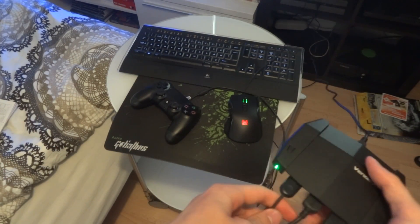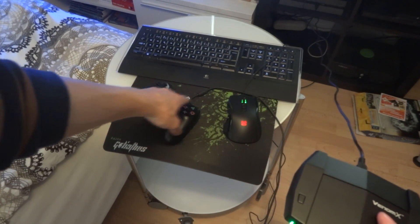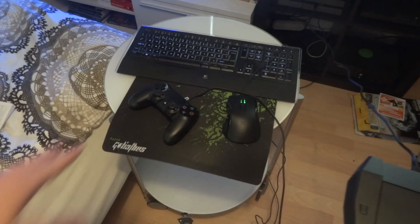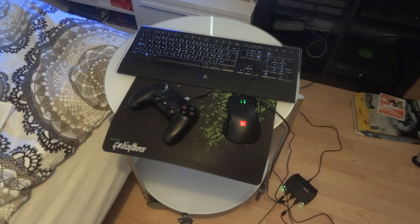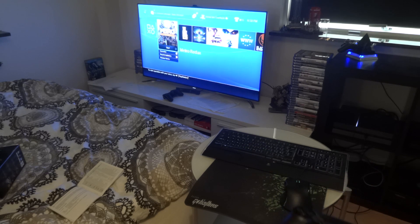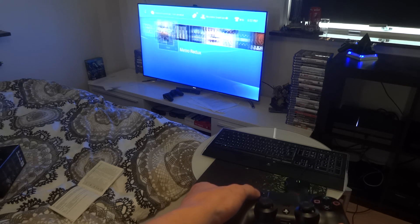What this box actually does is take all the functions of the DualShock 4 and map them to the mouse and the keyboard. So everything that you do with your DualShock 4 controller is what you can do on the keyboard. I'm just going to leave the controller aside here. Let's take my DualShock 4 first and see if it works — yes, it works.